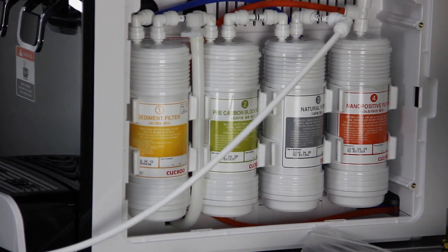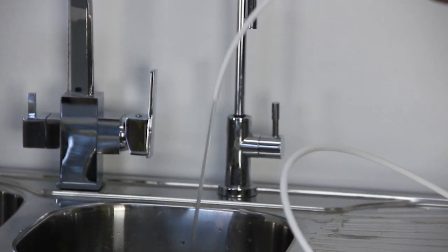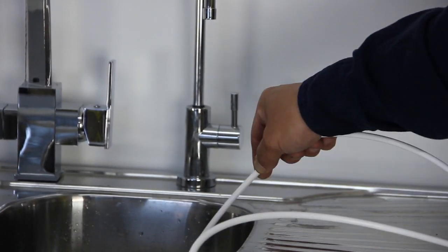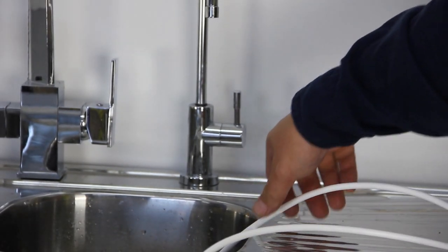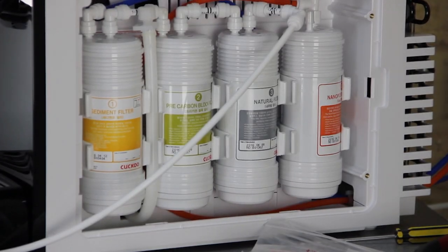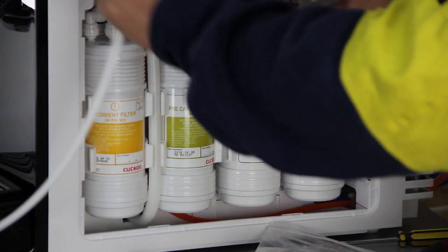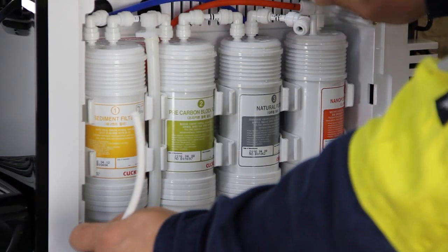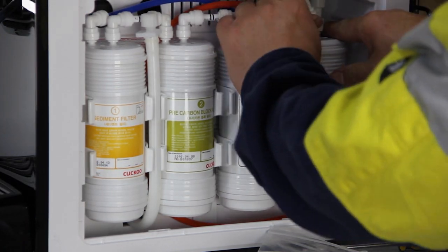Turn back on the inline shut-off valve and flush the first three filters at the same time for two minutes. The wastewater will turn dark at this time due to carbon fines coming from the third filter. When the third filter is done, press and hold down on the collet ring, remove the PE tube from the third joiner, remove the protection cap from the side water inlet of the fourth filter, and connect it to the empty end of the third joiner.